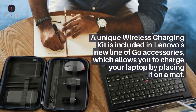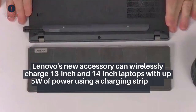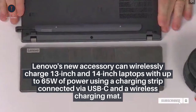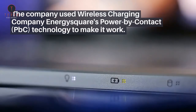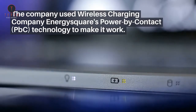You will, however, require a USB Type-C connection. Lenovo's new accessory can wirelessly charge 13-inch and 14-inch laptops with up to 65 watts of power, using a charging strip connected via USB-C and a wireless charging mat. The company used wireless charging company Energy Square's Power by Contact technology to make it work.